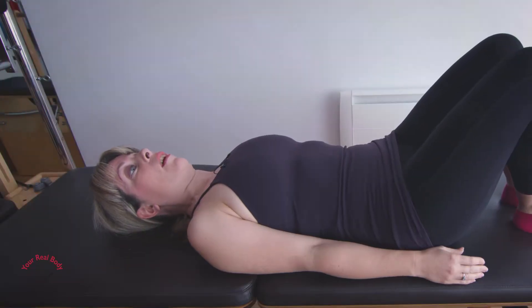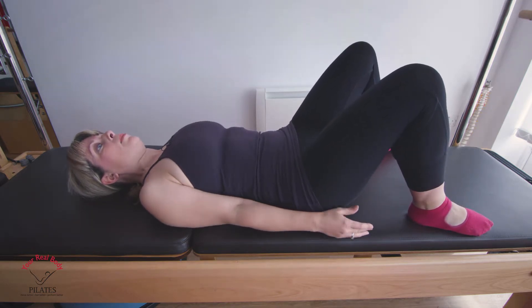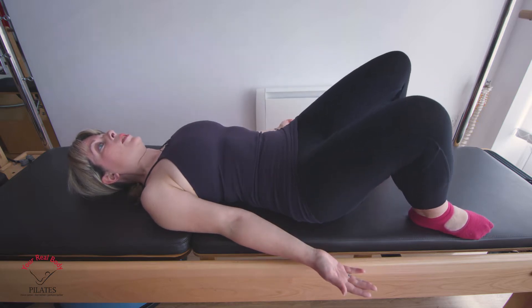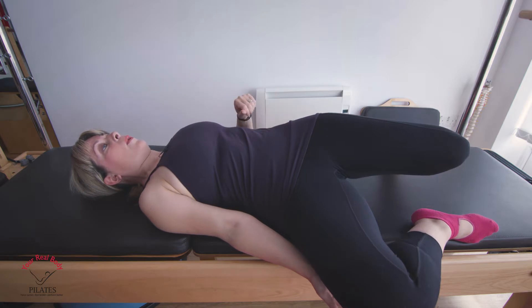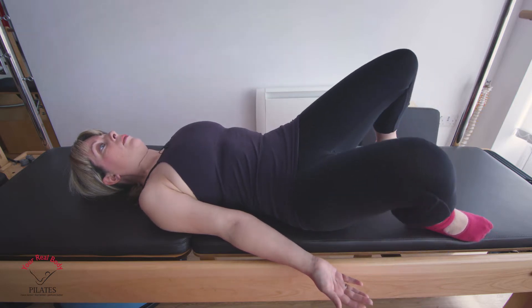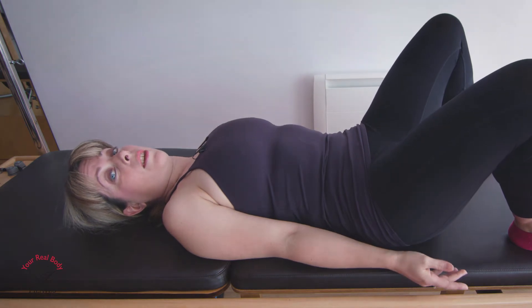For the next move we're going to encourage the lower back to lengthen even more. Take your feet a little bit wider and you might want to take your arms a little wider too. Then we're going to fold our knees over to one side down towards the floor. You'll notice the opposite side of your pelvis is lifted up and away, and this has allowed the lower back to stretch out. Bring the legs back up to centre and then do that to the other side. You want to do this for eight to ten repetitions.